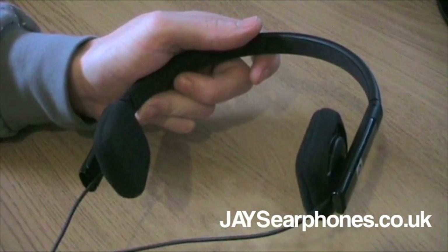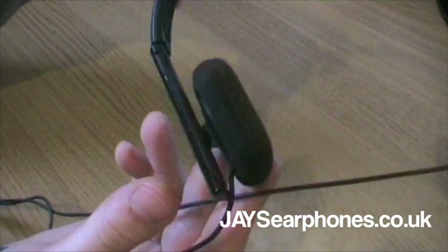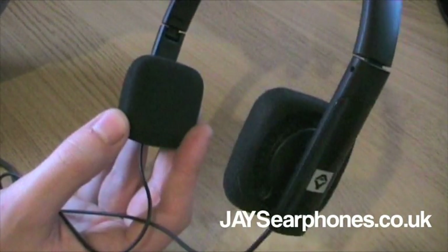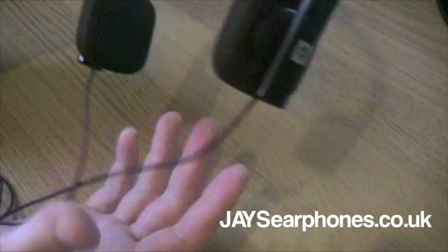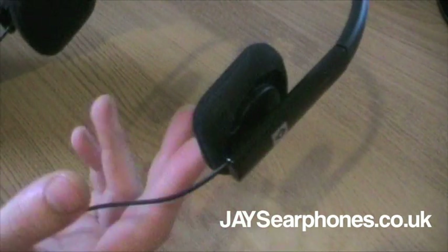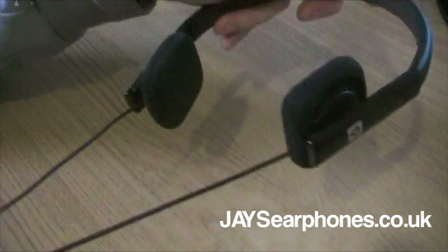Now the speakers are an interesting square design and it kind of makes these headphones a little bit more unique. The first thing I thought when I looked at Jay's headphones was that they almost look like custom headphones - very different from the other headphones on the market, and there was just something about them that made me want to test them. They claim very good sound quality, so that was the main thing that grabbed my attention. So let's have a look at the cord as well.